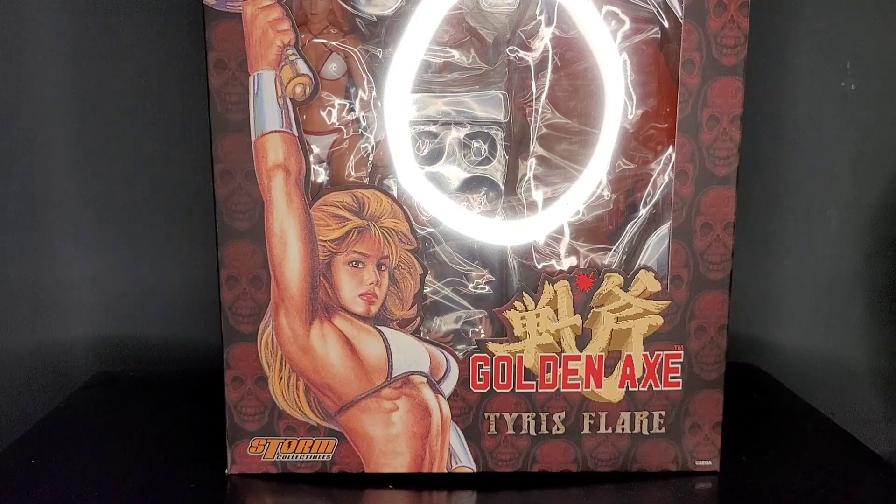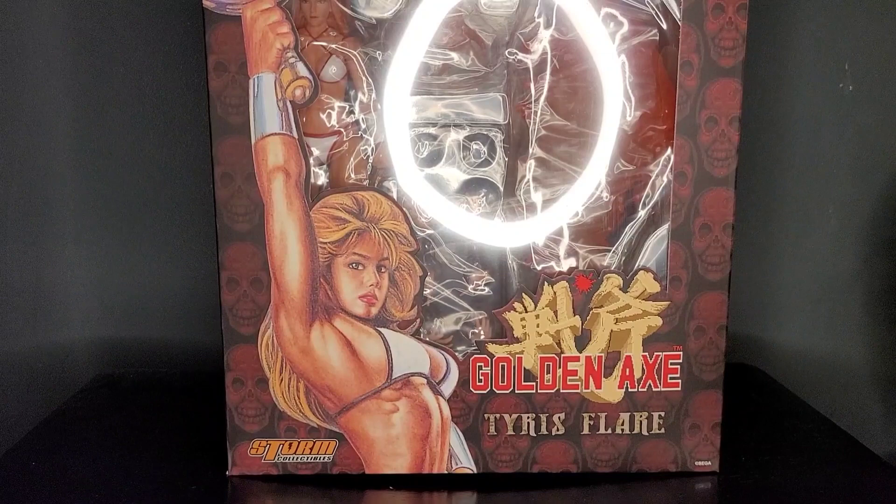Thank you for tuning in to Mr. Cliff's Toy Shop. On today's review, we'll take a look at the Storm Collectibles Golden Axe Tyrus Flair.